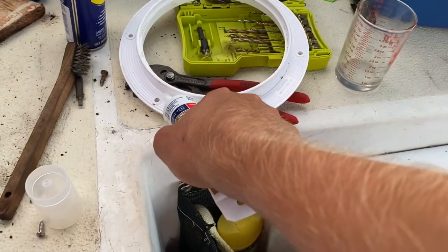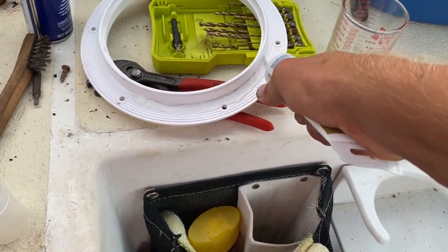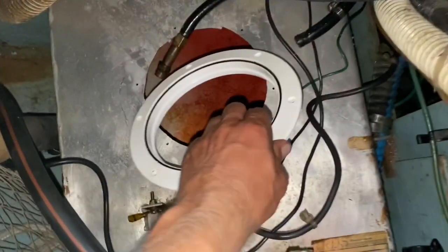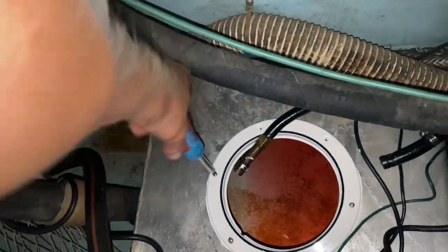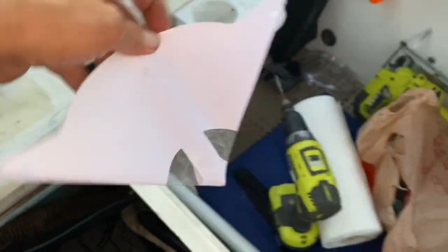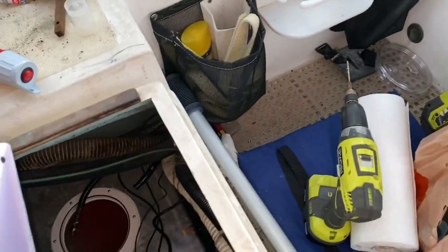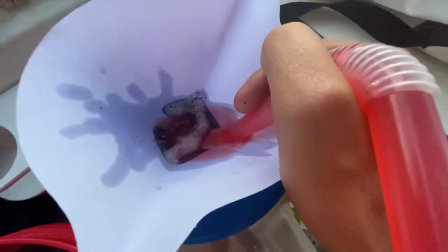Now I'm just going to put some sealant around here, and in it goes. Looks pretty nice. I'm just going to use this varnish strainer to filter some of that fuel before I put it back in. Yeah, definitely getting out a lot of stuff — that's good.